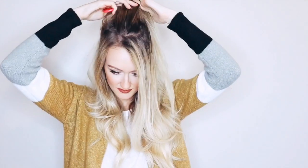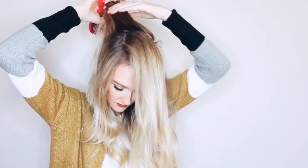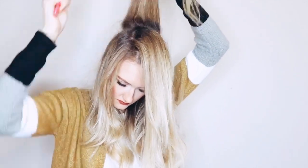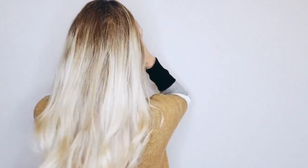Whenever I do a half up half down hairstyle I always like to give just a little bit of volume at my crown. To do this I just take real small horizontal sections from the crown portion of my hair and I just backcomb this a little bit. If you're wanting a lot of volume you could backcomb even more and finish off with some hairspray, but I'm just going for a gentle little piece of volume so that my hair is not totally flat to my head.